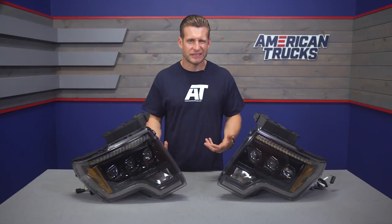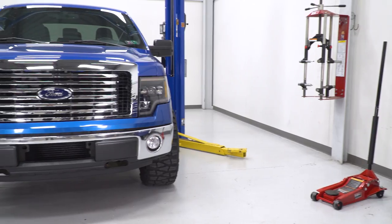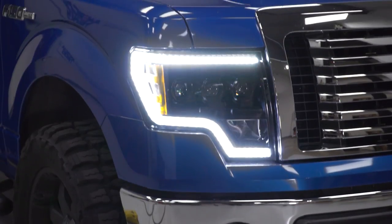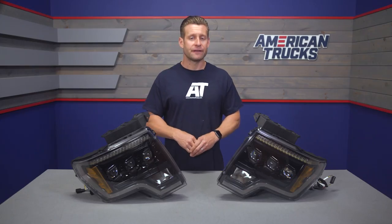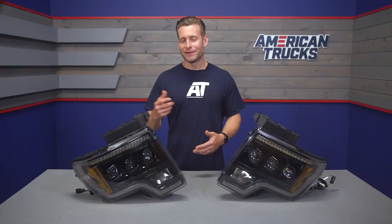IP67 is pretty much the standard in the aftermarket lighting category. Inside the black housing and lens, that's where all the magic happens. The Curia optic projectors allow for equal parts illumination and appearance — they just look awesome. Performance is going to be night and day, pun intended, compared to the weak factory halogens, thanks to the Osram Ostra white LED projectors pumping out over 2,600 lumens at a 5,000K color temperature. I think this package looks just as good off as it does fully powered up, which will certainly help the front end appearance of your truck.